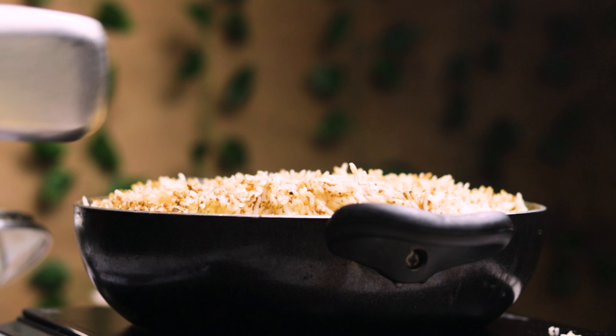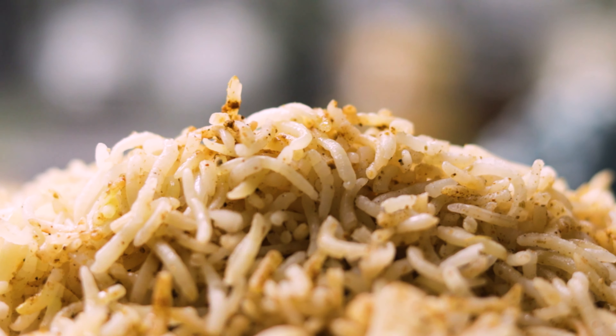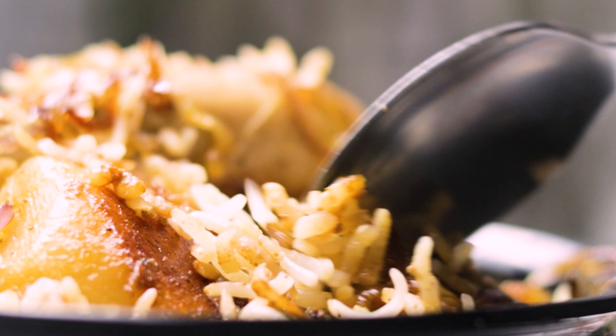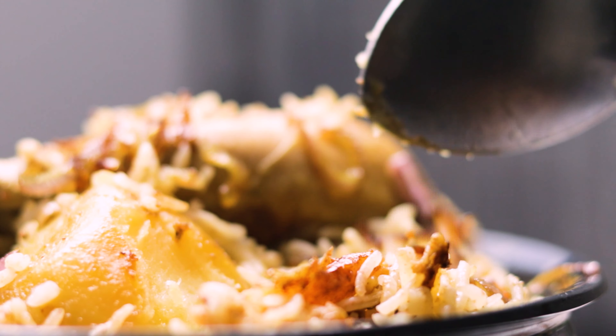I wish you could smell that. Okay, enough drooling — I'm gonna grab myself a plate. What are you guys waiting for? Go make it yourself and let me know in the comments section how you liked it. That's it for this time, this is your host Shepho signing off. Bye!